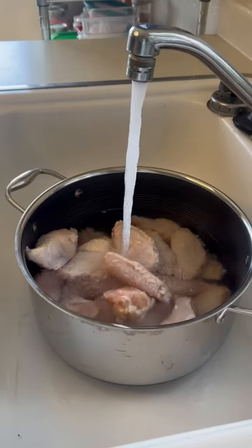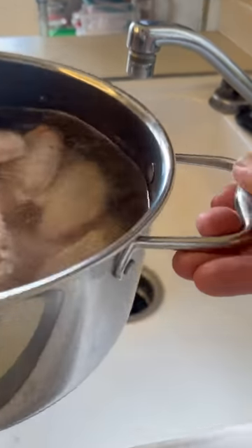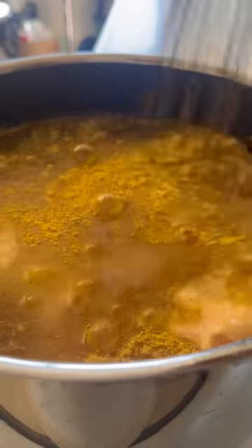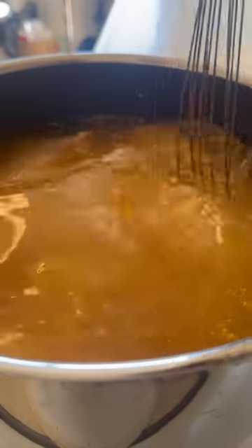We're going to start with the chicken wings. I'm actually going to boil mine — I like to give them a nice simmer. This actually helps cut back on the cooking time and adds a lot of extra flavor at the end, and also helps to keep them super moist. So I add a little bit of chicken bouillon in there; that's going to add the extra flavor and we're going to let these go for about 15 minutes.